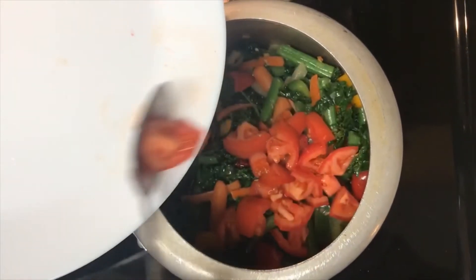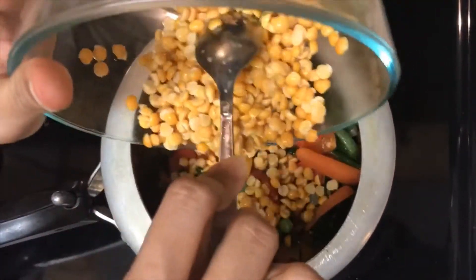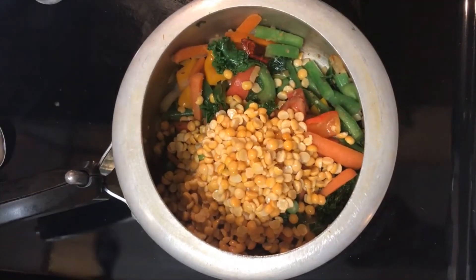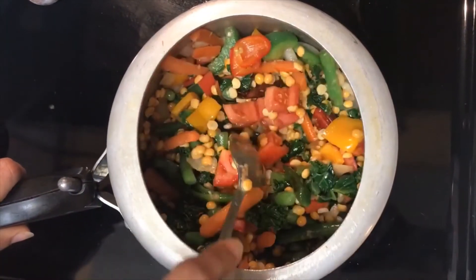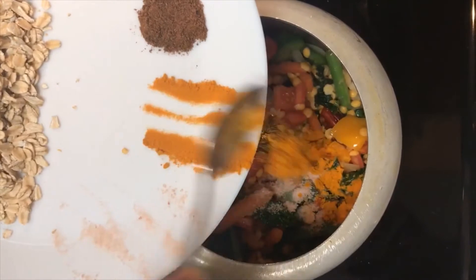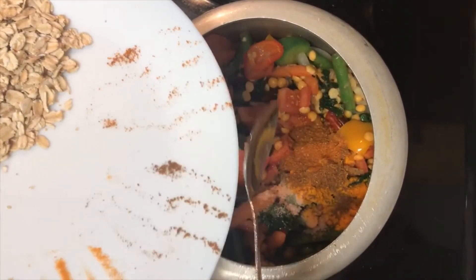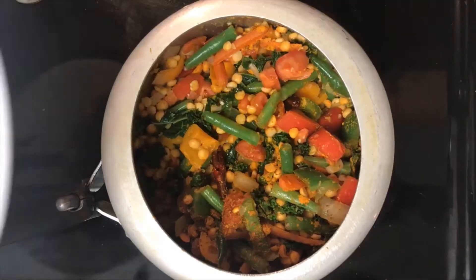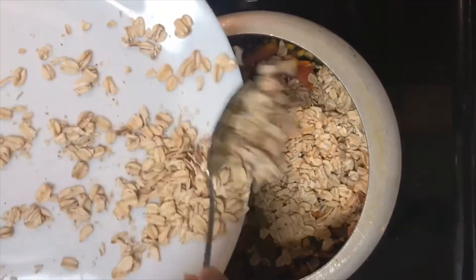Now add chopped tomatoes and mix it well. Then add the lentils — any lentil of your choice; I have taken Bengal gram today. Mix it very well. At this point, add salt, turmeric, cumin, and coriander. And now the most important ingredient — oats. Trust me, guys, this tastes delicious.